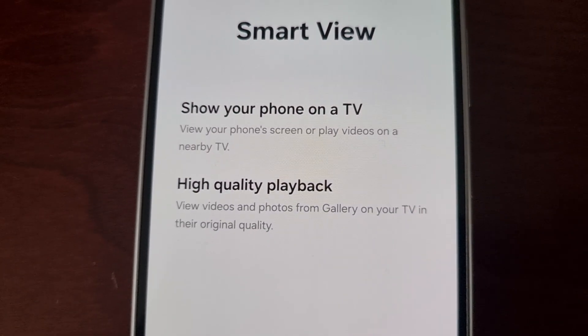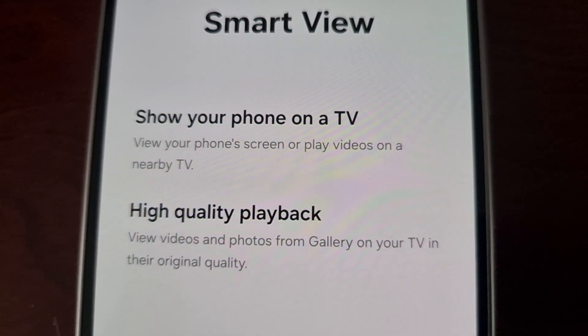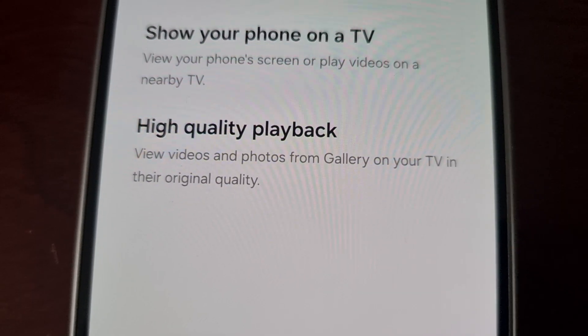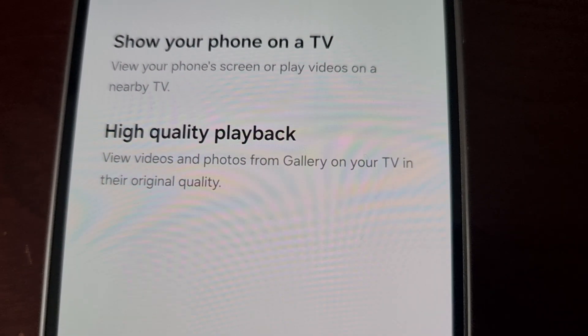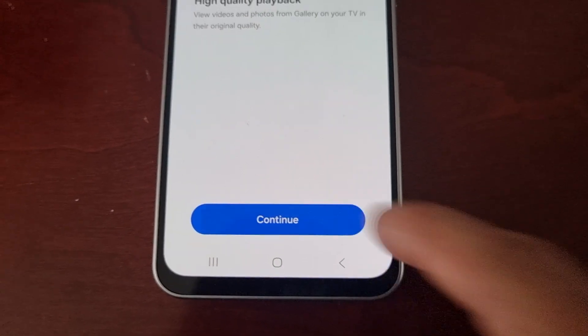It will show you options: show your phone on a TV, view your phone screen, or play videos on a nearby TV in high quality. You can also view videos and photos from your gallery on your TV in their original quality. Go ahead and hit Continue.